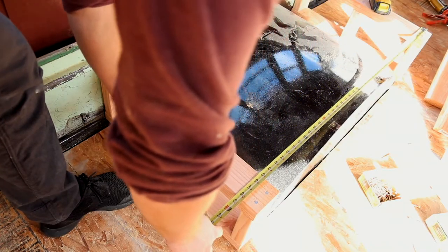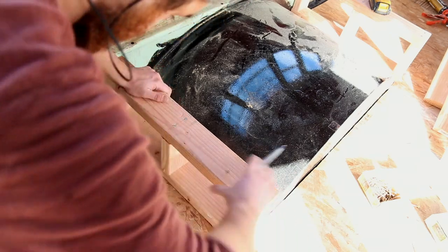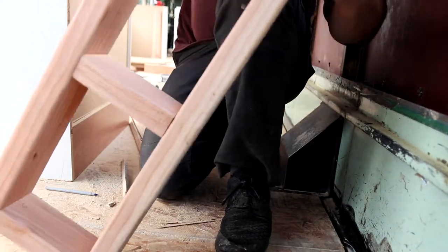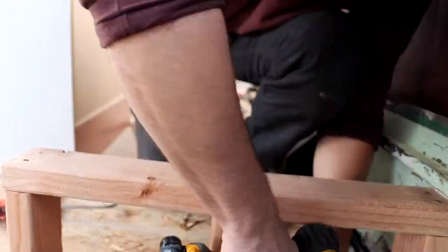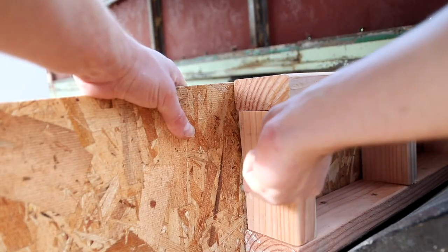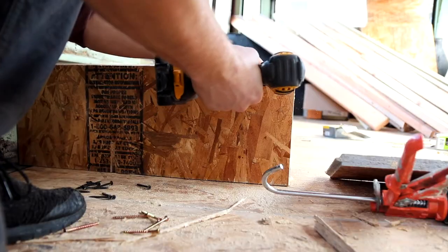I measured my other legs off the ones I had just mounted to make sure they were the right length. I wanted them to be 48 inches apart so a piece of plywood would sit on it perfectly. Then I screwed it down, measured my plywood caveman style, cut it, and screwed it in.